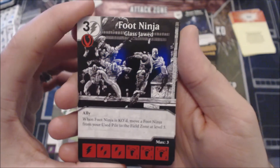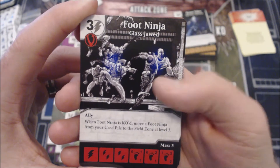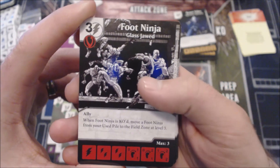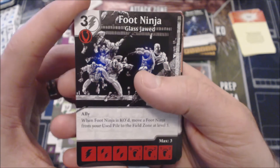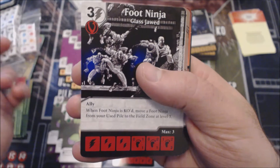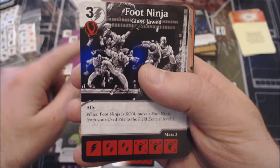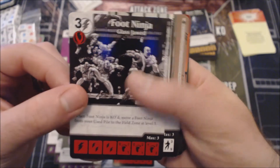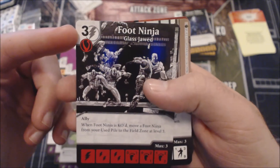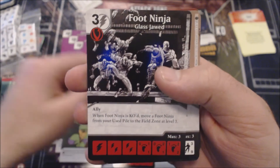The last Foot Ninja variant has the Ally keyword and says when a Foot Ninja is KO'd, move a Foot Ninja from your used pile to your field zone at level three. So you're essentially swapping — moving from the used pile to the field zone. Pretty cool, but if this were a two-cost I'd run it in a heartbeat. At three cost, I'd probably take that second Foot Ninja over this one.